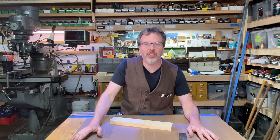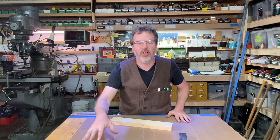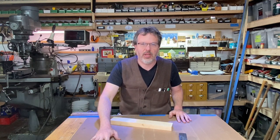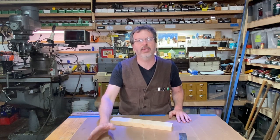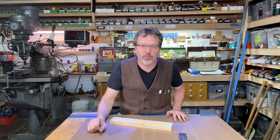Welcome to Write On with John Crane. I hope you guys are doing great. It's Friday and I am here in my shop — it's been a pretty busy week here in the shop.